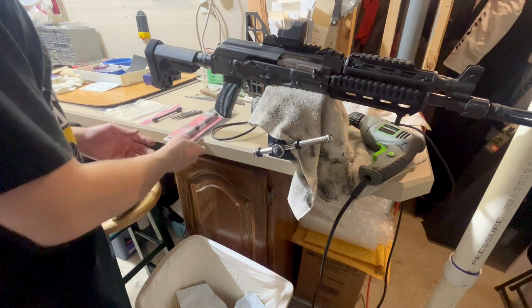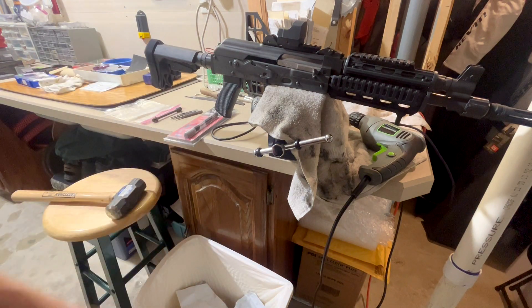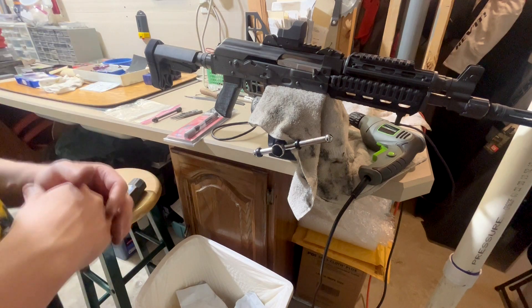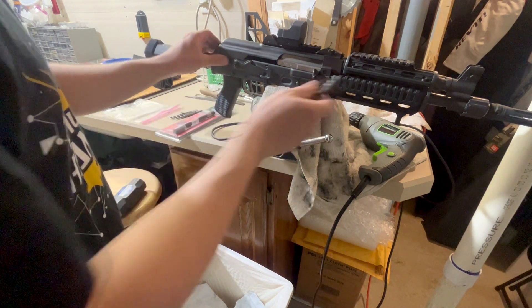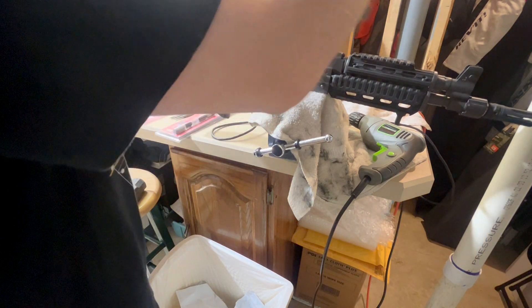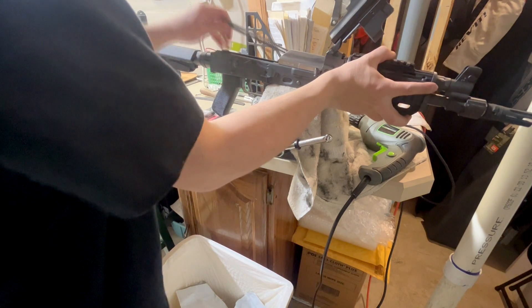Some of the 7.62s are also over-gassed, even the longer barreled versions. I've shot a friend's Palmetto State AK — it's definitely over-gassed, it punches you in the shoulder. Long story short, I just wanted to change this. So I already took the old piston off, because YouTube is a bit censorious when it comes to modifications on firearms, so I did it ahead of time.